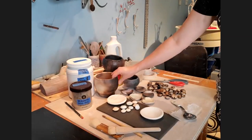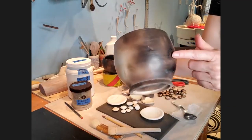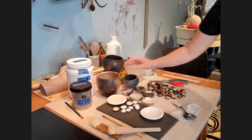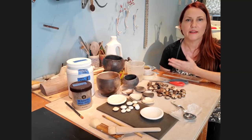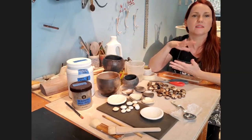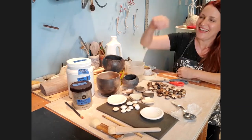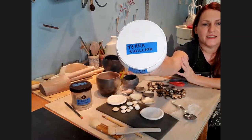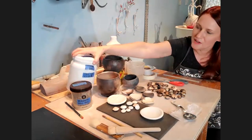But then if I show you this one — notice it's light on one side, dark on the other, and notice that reflection from the lights. That reflection is because this has been coated with terra sigillata. Terra sigillata is a super fine slurry that potters typically make themselves. Ceramic suppliers don't really carry the product itself but carry the items to make it — you mix clay with water and a substance called deflocculant.